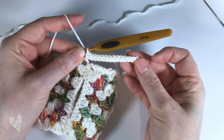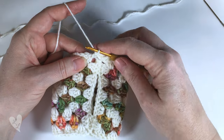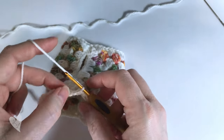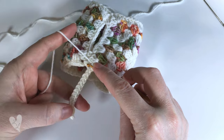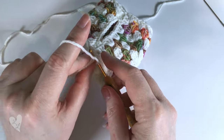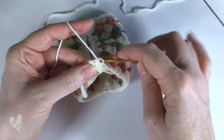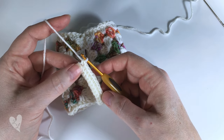Here we are at the end of the row - we've worked single crochets all the way along the chain so we now have 14 single crochets. We'll slip stitch into the next stitch and also the next stitch. We then turn our work, skip the slip stitches, and single crochet into the back loop only all the way along our single crochets - skip the first two which are the slip stitches, then single crochet into the back loop only. Put single crochets all the way along into the back loops.